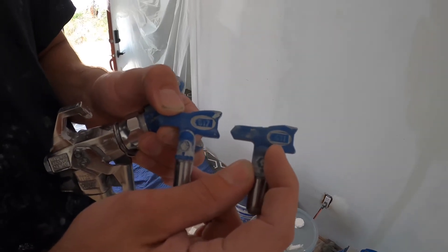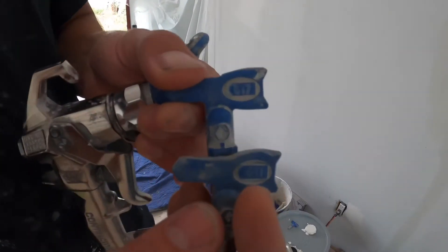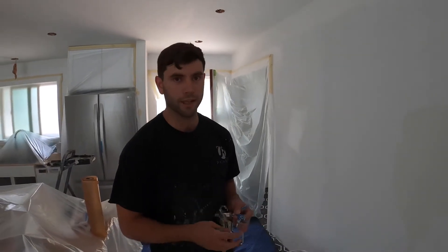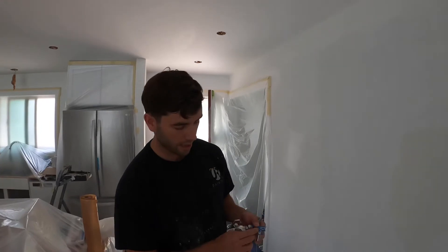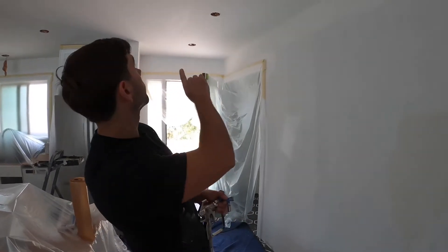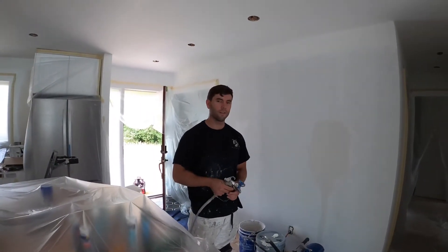The first number — 4 — is the spray width. You basically double that, so it's going to be an 8-inch width. And then the second number, the 11, is the orifice size — the size of the hole, how much paint is actually going to come out of it. So with the 517, that's going to be a 10-inch width, and the 17 is a bigger hole than the 11.